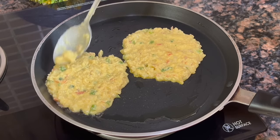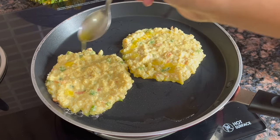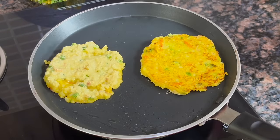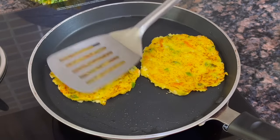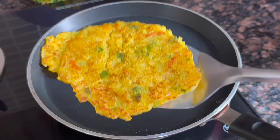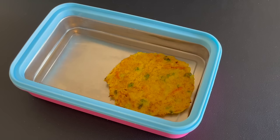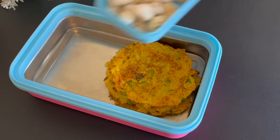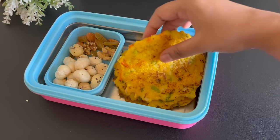Now we have to keep the heat medium so it will cook well. After 2-3 minutes we will flip it. You can pack it in a lunch box if you want, or serve it in breakfast or as an evening snack. It is very tasty and very healthy, and it is perfect for the lunch box because it is soft. I am adding some dry fruits as well, so it will become a complete meal.